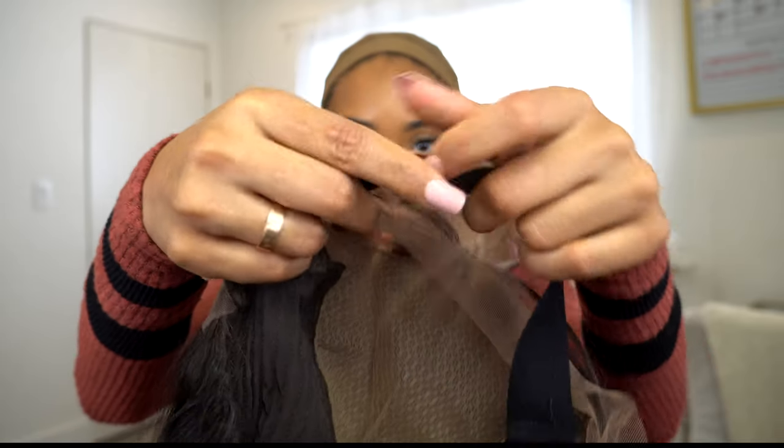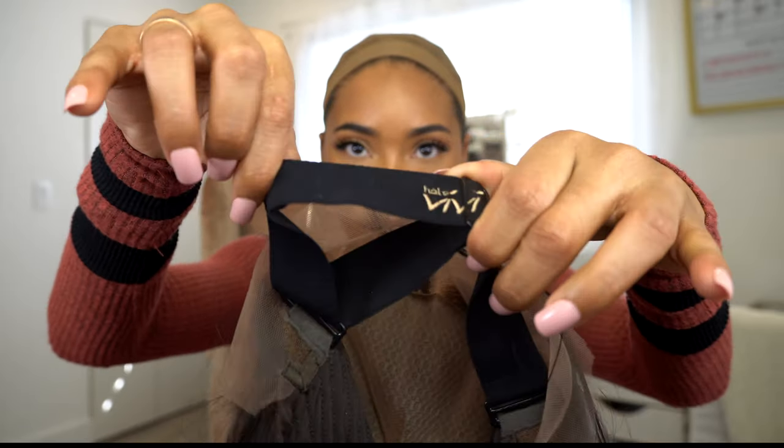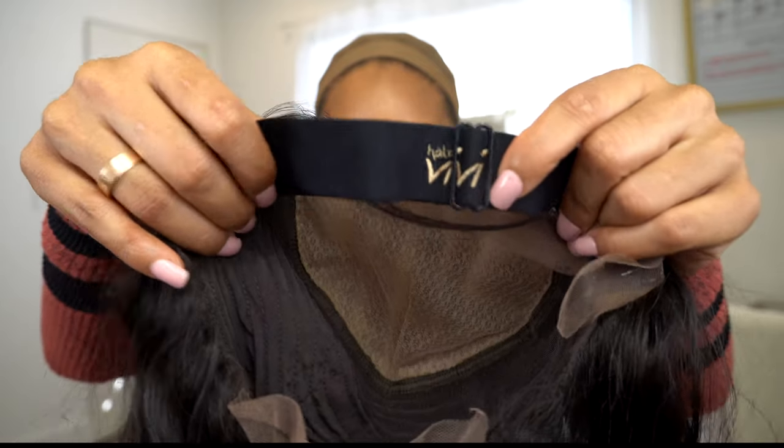If you've ever struggled with elastic bands that companies put in — because obviously they don't know everyone's head shape or where everyone's ears are, so they kind of just guess — a lot of times I don't end up using the elastic band because it's in the wrong spot. Sometimes it's too far up, too far back, or sitting on top of my ear, so I'd rather just take it out. Luckily they're removable, but this one has an elastic band inside with a strap that moves, so you can tighten or loosen it.